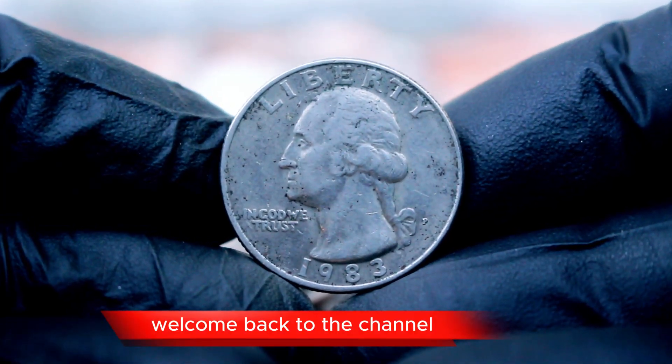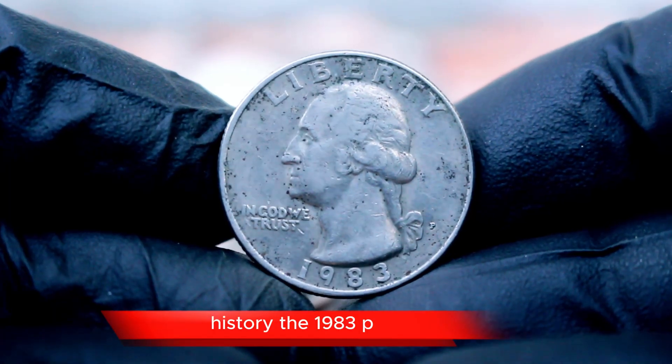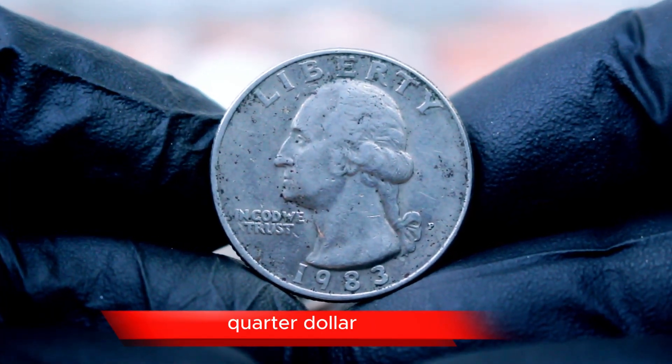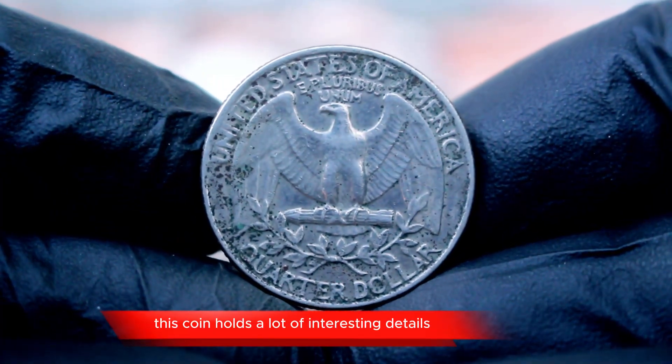Welcome back to the channel. Today we're diving deep into a fascinating piece of numismatic history, the 1983 P quarter dollar. Whether you're a seasoned collector or just starting out, this coin holds a lot of interesting details that you won't want to miss.